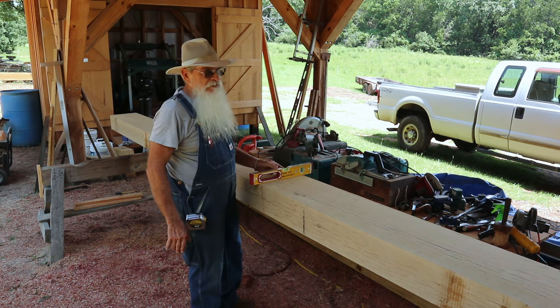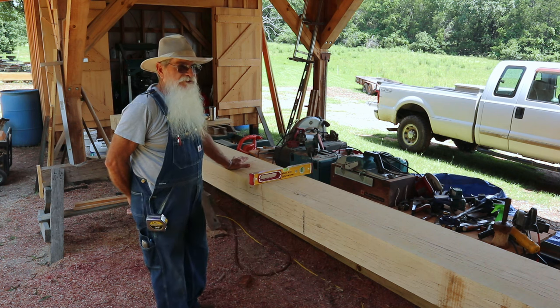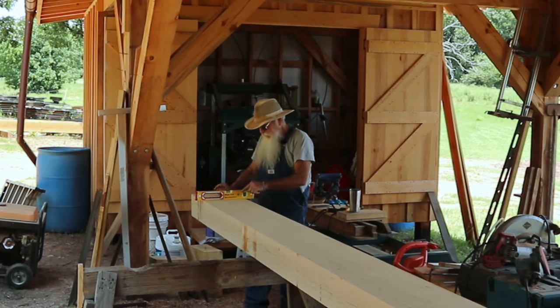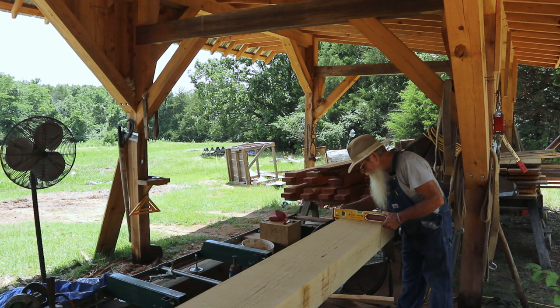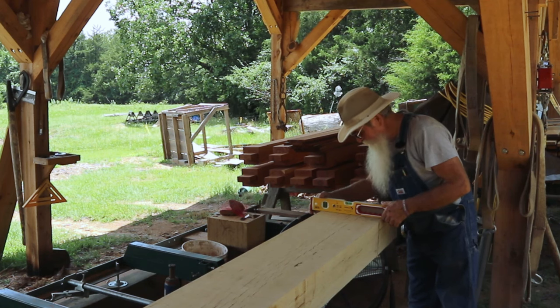That's pretty close, and I'll take my level and go to either end to check what I'll need to do to get those ends trued up with the middle. It's a little bit heavy on this side — I'll need to take a little bit of wood off when I plane it, and this end's pretty close. I'll have to do just a little bit of shaving here, but it's not going to be much, and I'll have all three points trued together.